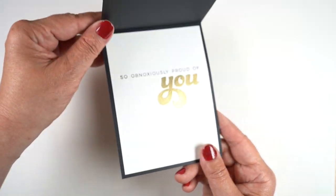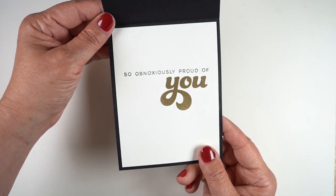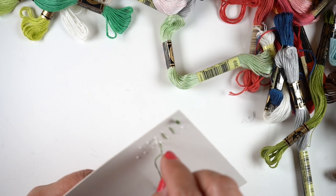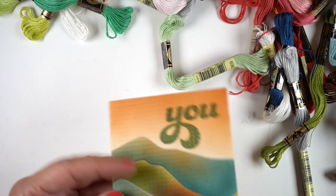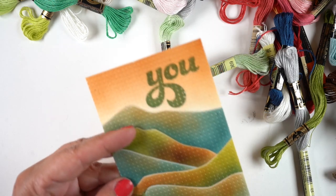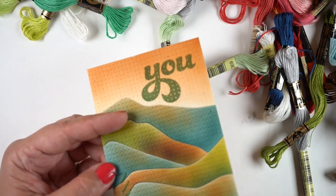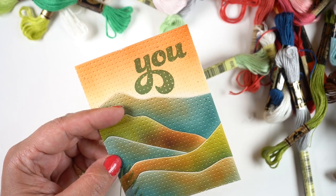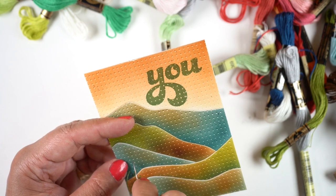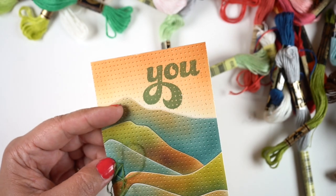Isn't that gorgeous? It's just so fun — it feels like foil, obnoxiously proud of you embossed in gold! I also did another card over on Ellen Hudson's YouTube channel using the mountain scene die with Copic airbrush — though you could do the same with inks — and I did some stitching on top as well. The link will be in the description below so you can go watch that one.